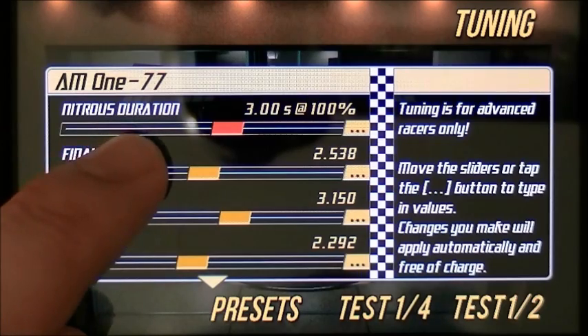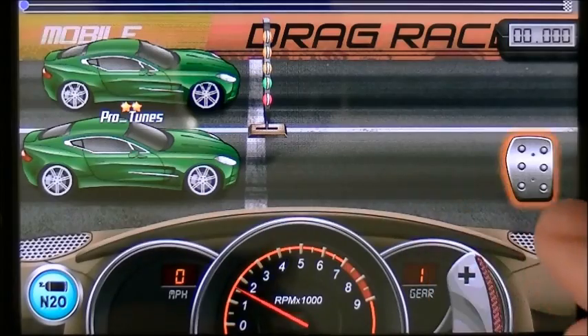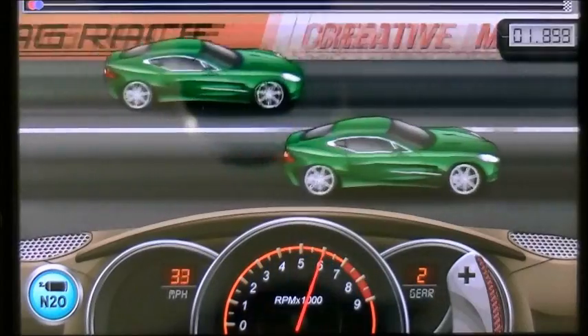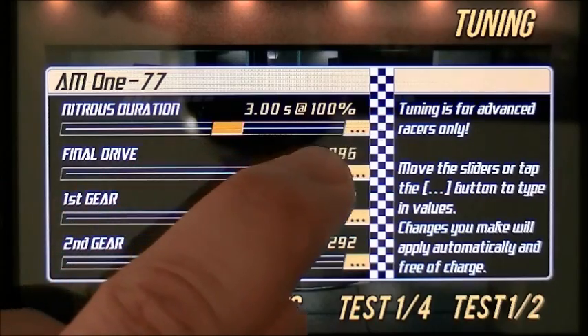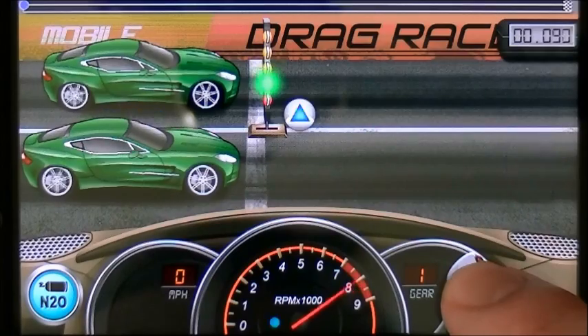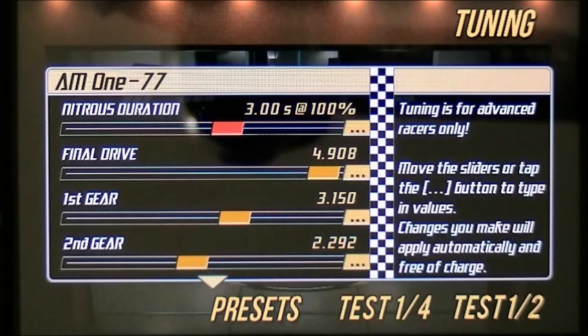Now, you don't want it to look like this. If you see no wheel slip animation, that means you're going to have to raise your final drive. And this right here — see, as your needle went back and then climbed — that's way too much, way too much acceleration. You need to lower your final drive to fix that. So that's how you would start a second gear tune.